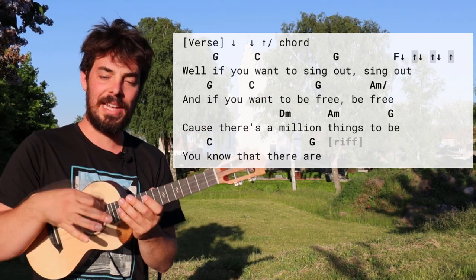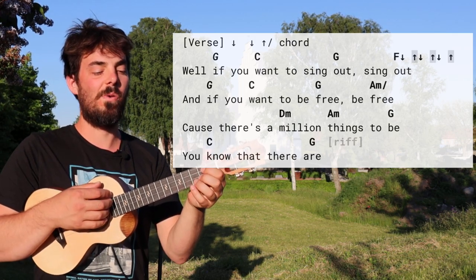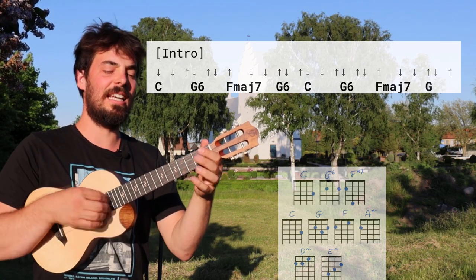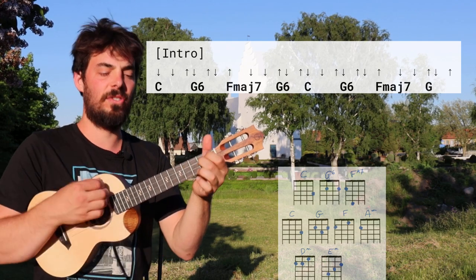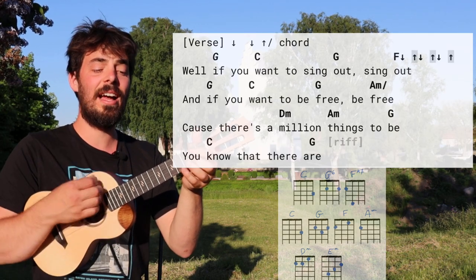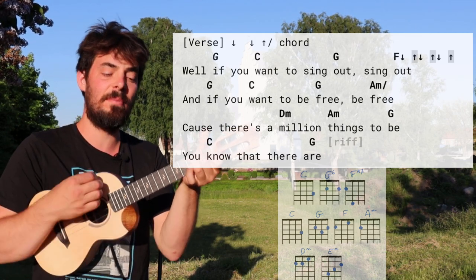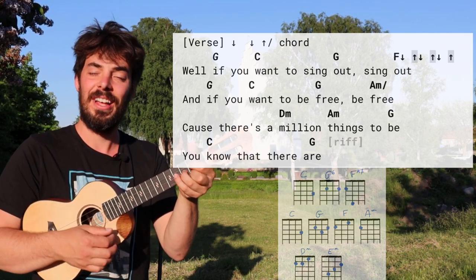Let's go full intro and verse. Remember: italic, not italic. One two three — C, C, G6, and early, two three, and C, G6, early, two three — 'well if you want to sing out, sing out, well if you want to be free' — beat, four beats, two three — 'because there's a million things to be, you know that there are.' Wow, we've made it to the end of the verse!